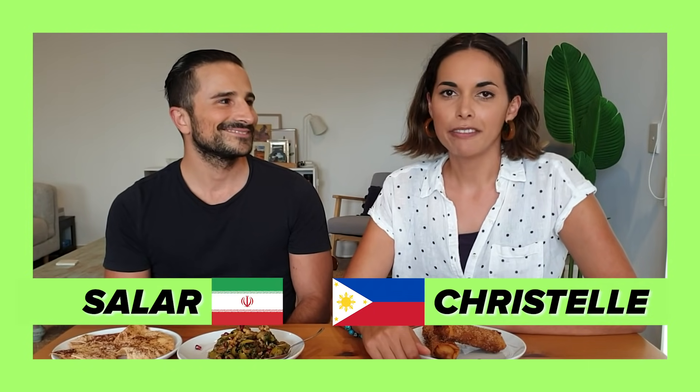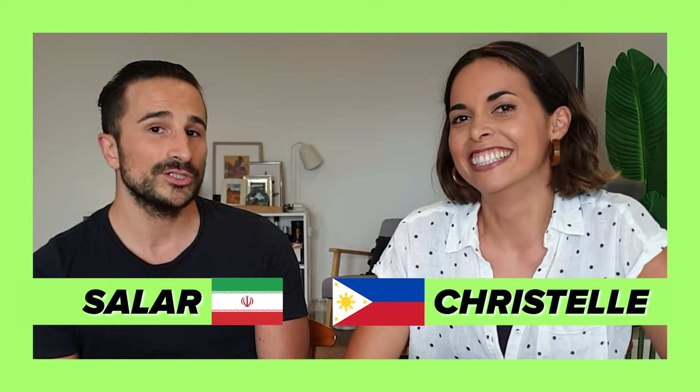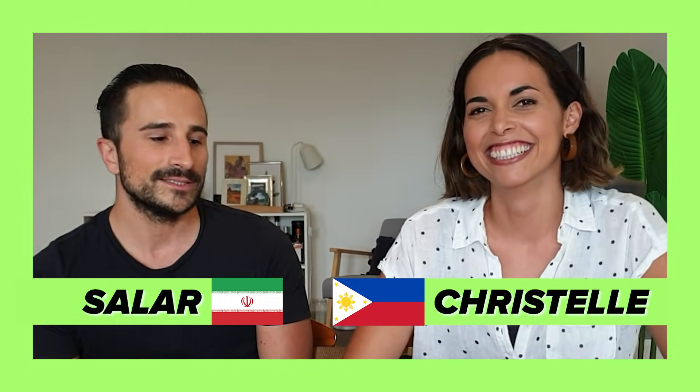So we've been together for four and a half years and today we're going to be exchanging dishes from our cultural heritage — snacks. Mine's Persian and hers is from the Philippines. My name is Ben and my background is Chinese-Cambodian. Hi, I'm Lisa, my background is Chinese-Vietnamese. We've been together for almost 10 years — I've known this guy for 11, so that's more than a decade.